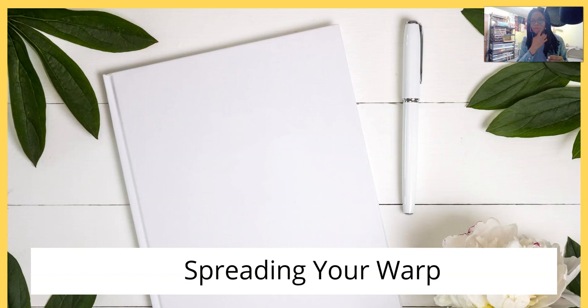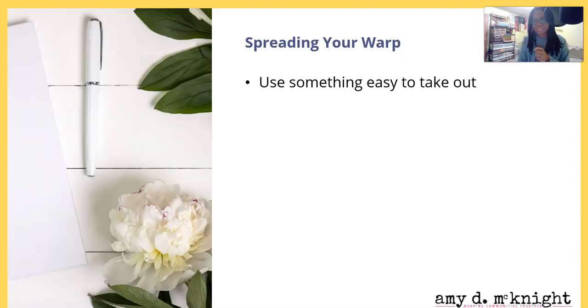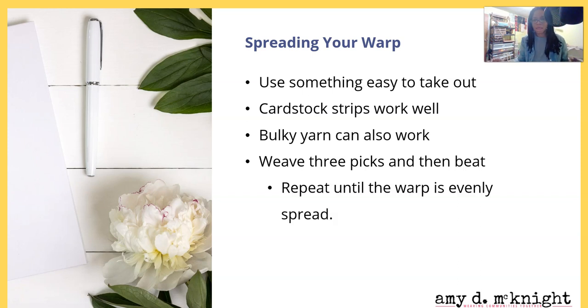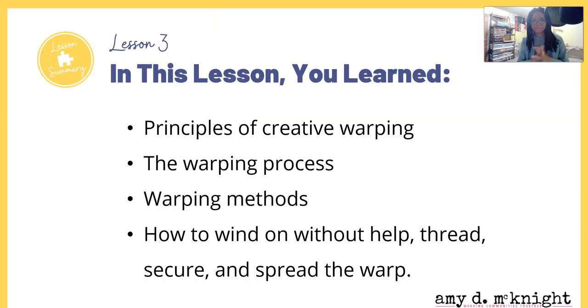For spreading your warp, use something that's easy to take out. A cardstock strip works well - if you're an Ashford owner those came with your loom, you can always cut more. Bulky yarn can also work - use a bulky yarn you'll probably take out before washing. Don't use bulky wool if you're using wool because it'll get tangled. You can weave three picks and then beat as one way to spread your warp. Repeat until the warp is evenly spread.